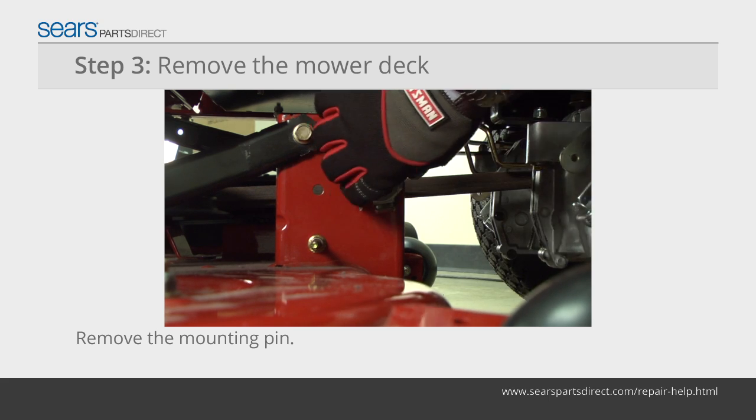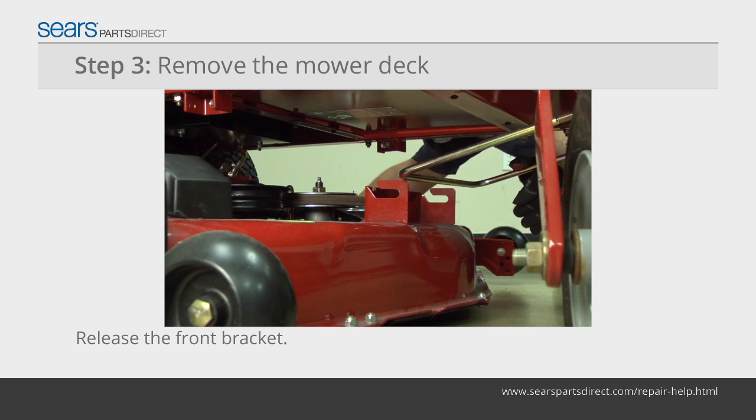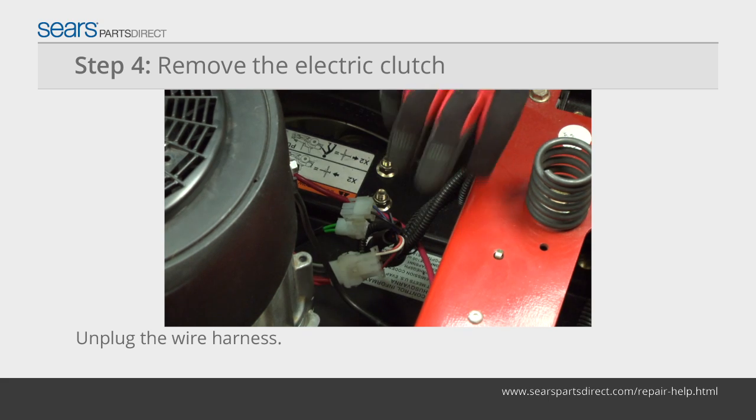Disconnect the mower deck mounting pins and release the hanging brackets from the mower deck. Push the mower deck slightly forward and release it from the front bracket. Push the mower deck out from under the mower frame, then unplug the electric clutch wiring harness beside the motor.